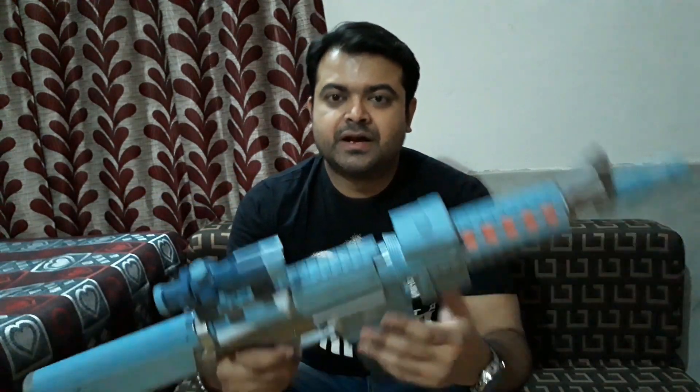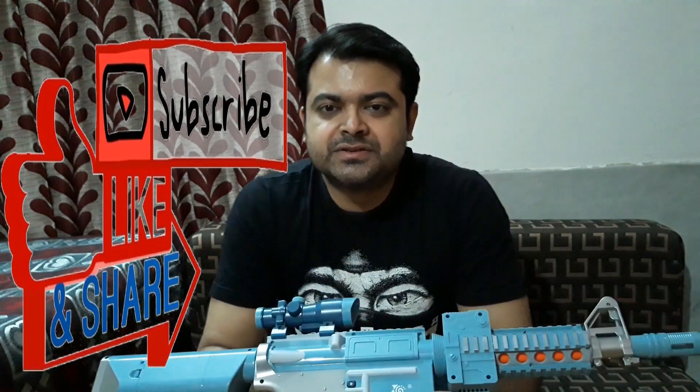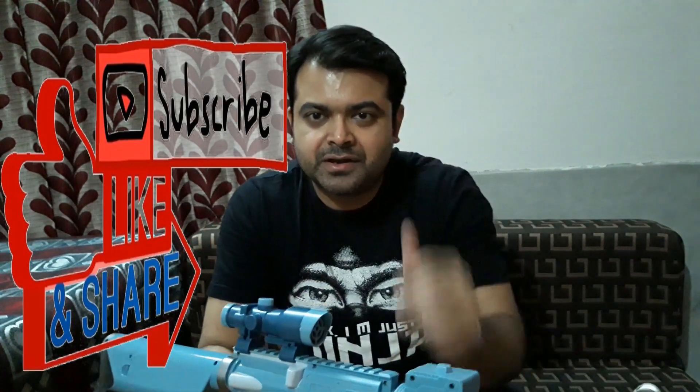That's it guys, that's all for today. If you liked the video, in the next video I'm gonna do some more demo — about the accuracy and how those dart bullets work. That's all for today, see you in the next video, thanks for watching, bye bye.